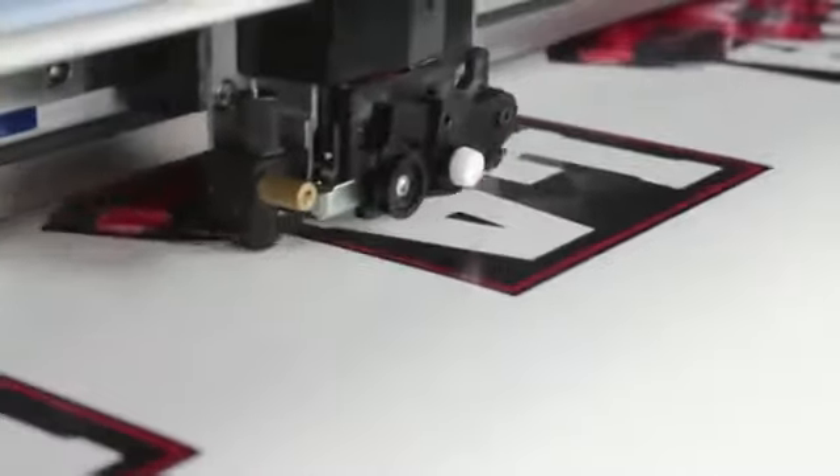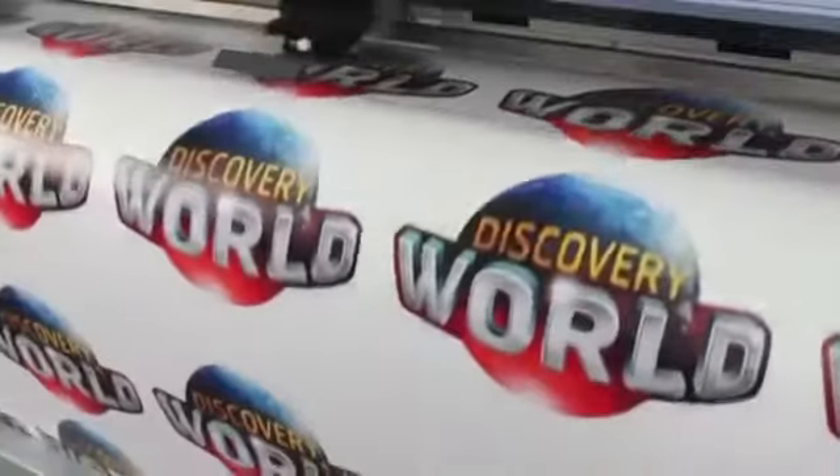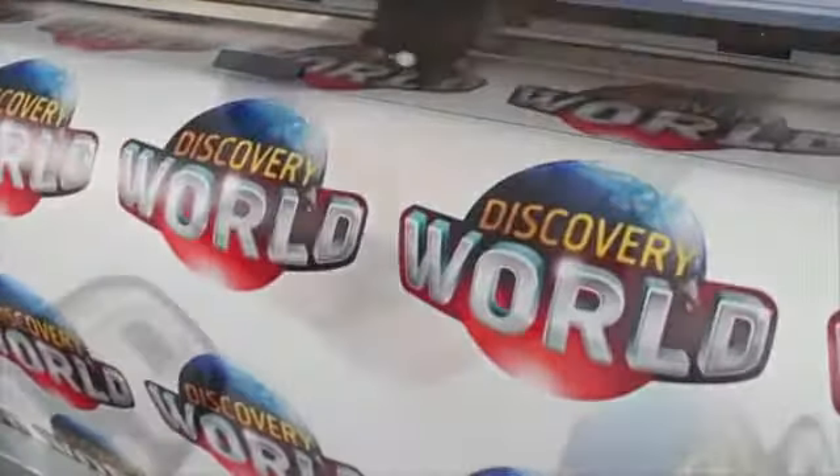The VSI streamlines the production process by automatically contour cutting printed graphics. This integrated system eliminates the need to reload and reposition graphics, saving valuable time and effort.